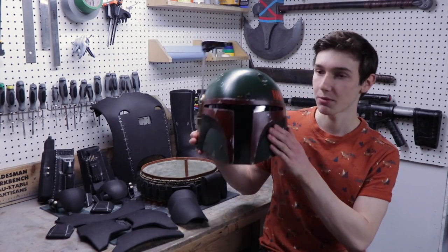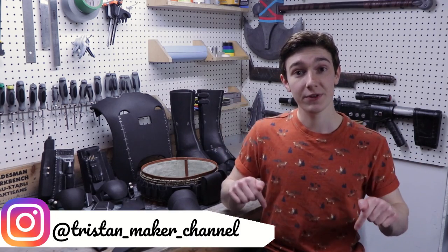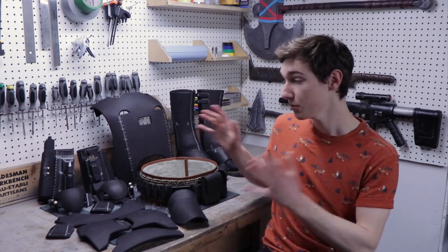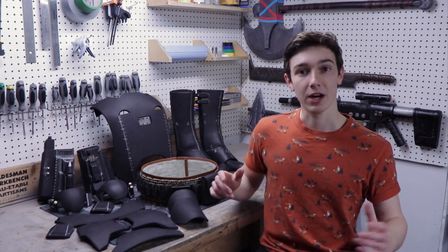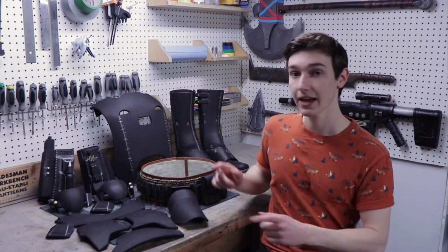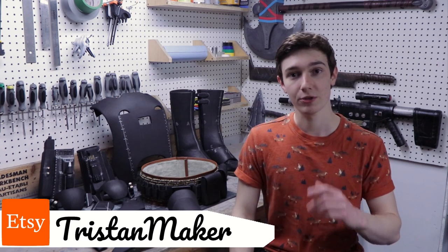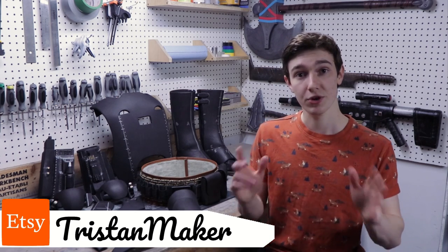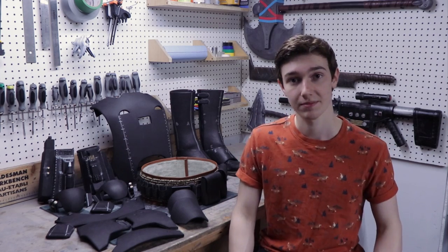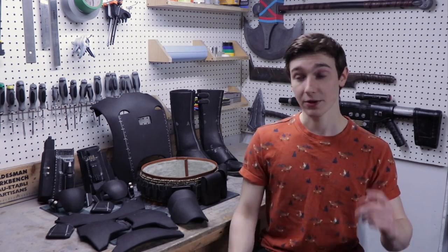Hey everyone, my name is Tristan and welcome to my workshop. In my last video I made a Boba Fett helmet and since then a lot of people wanted me to make the rest of the armor. So in this video I'm going to show you how to make your own Boba Fett armor completely out of EVA foam. I'll be covering how to build the whole thing, and in the next video I'll show you how to paint it and attach everything together. You can purchase the templates on my Etsy store. This build is a pretty easy one, so if you want to get into cosplay it's a great first project. Make sure you watch the whole video to learn some cool techniques you might not already know about.